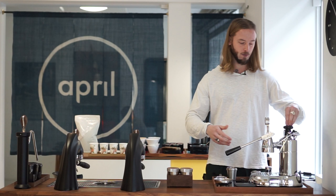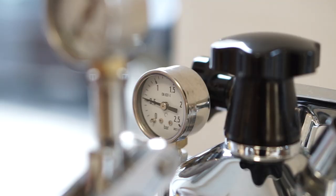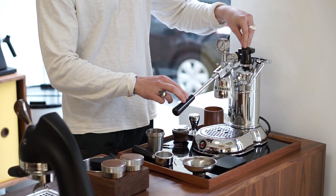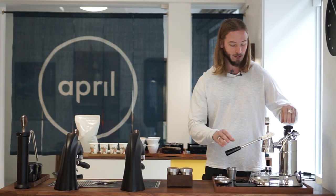Now on the machine itself, there's a list of different modifications. It's actually a machine from one of our team members here at April who's been using and modifying it quite a lot. We're going to go through some basic stuff — for more in-depth details, look in our description or at our Patreon account. We basically have two pressure gauges showing us the bars, which makes it easier to work with. We also have a temperature strip on the machine, which gives us a bit more control.